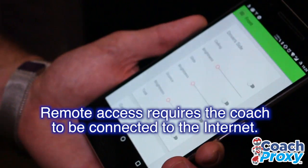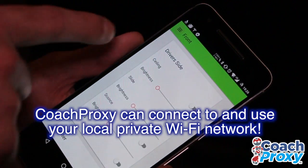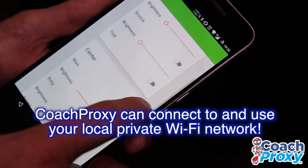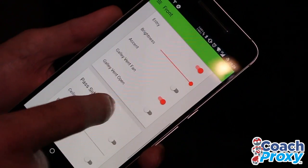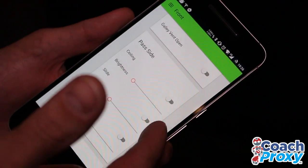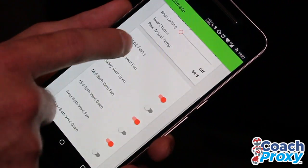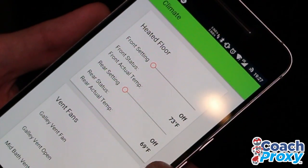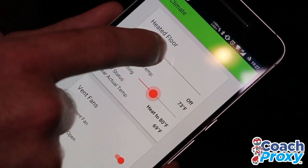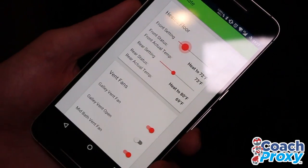I can show you that, actually, because even though we're in David's coach right now, Coach Proxy allows you to control your coach no matter where you are in the country or in the world, as long as your coach has internet and as long as you have internet. Now we're on my coach and we can see I have a few more lights. I can also control my galley vent fan, the opening of it and the fan itself. I can again do the mid bath fan. I can do climate control — I can actually control my heated floors. Right now my front heated floor is at 73 degrees and my rear is at 69. I want to heat that up, make it nice and toasty for our cat. Now you can see the rear is going to heat to 80 degrees and the front is going to heat to 72.